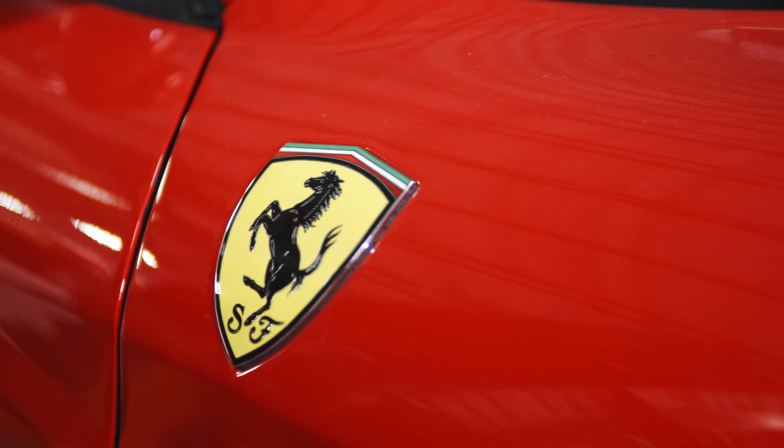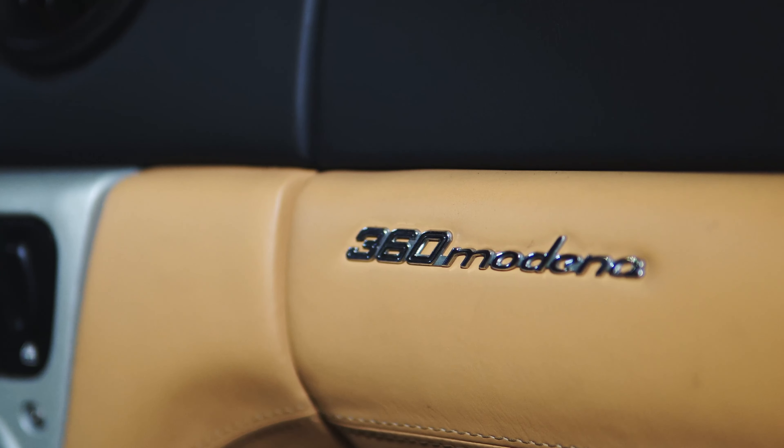What's up, everybody? It's Brenton Brown from Forza Tuning and Performance. I want to talk a little bit about the car I got behind me. It's a 2000 Ferrari 360 Modena.